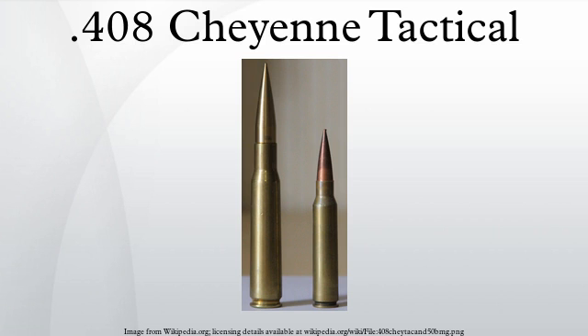Quick Load states the maximum operating pressure at 63,816 psi, confirming this is a wildcat cartridge. The common rifling twist rate is 330.2 mm for every 13 inches the projectile travels through the rifled barrel. Groove diameter is 0.4080 inches, bore diameter 0.4010 inches, land width 0.050 inches, square cut with no taper, and the primer type is large rifle.